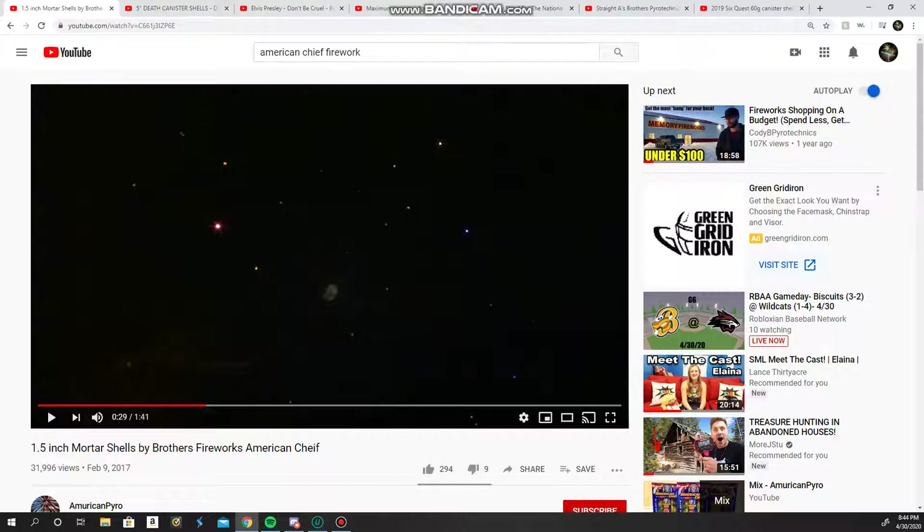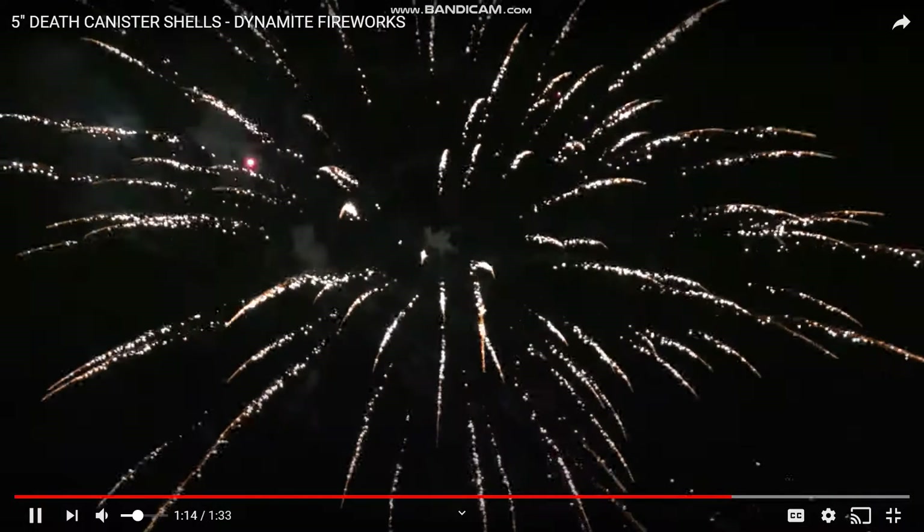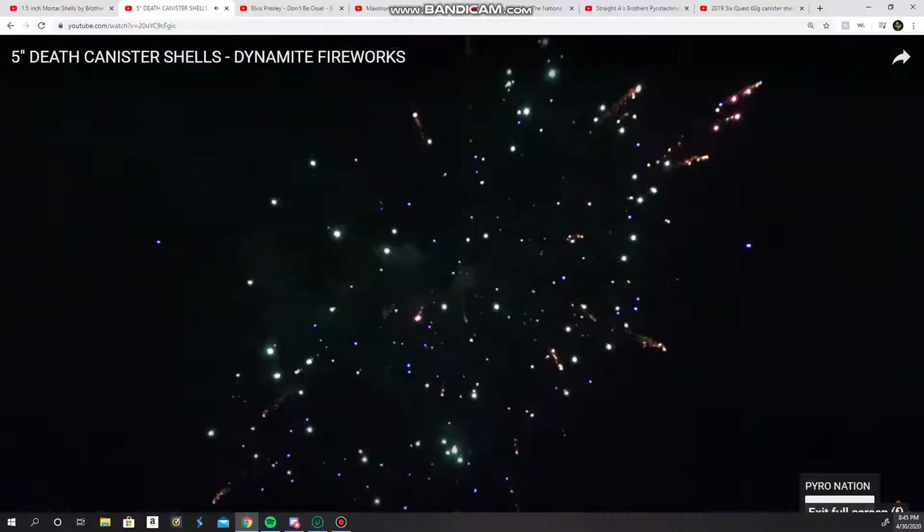Coming in as my top canister shell — this is really hard because I really like some Red Apple shells — but we have the 5-inch Death Shells. I just really like these shells. I'm not sure what brand they are. Dynamite Fireworks. Let's take a peek. That was a good break — very loud, very crackly, very good shells. Very high-performing. Shell 16, shell 17. That willow effect. So those were my favorite canister shells. Those are really good.